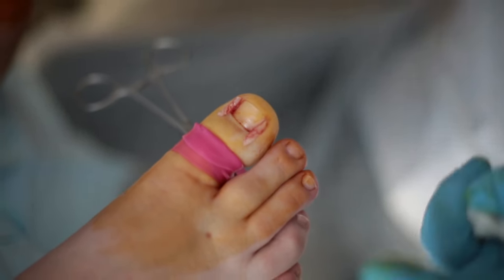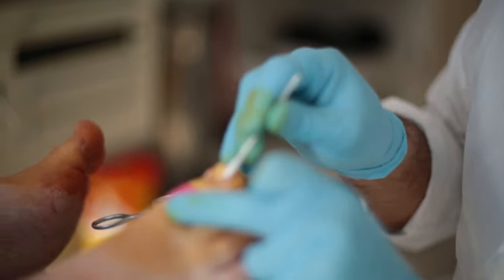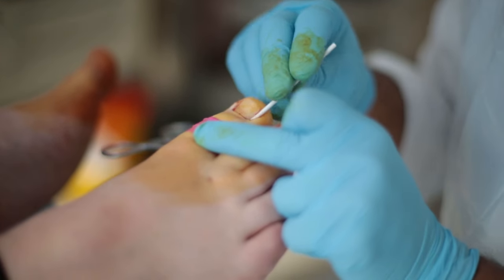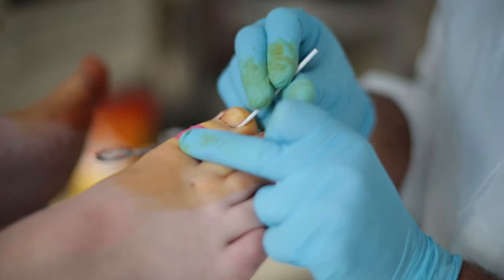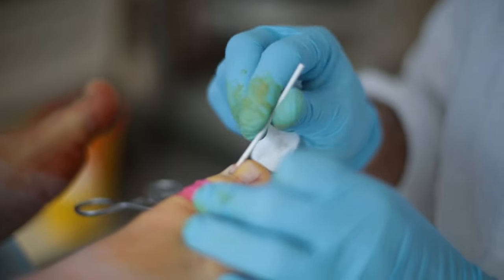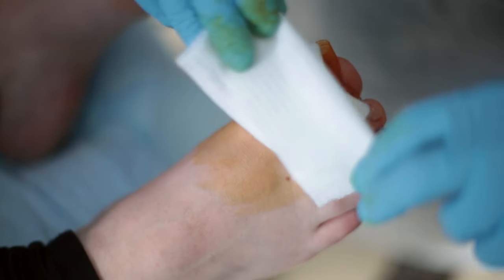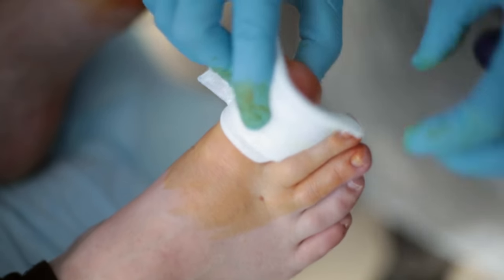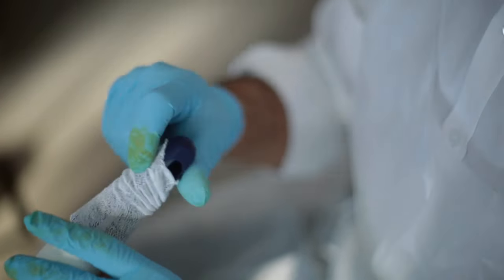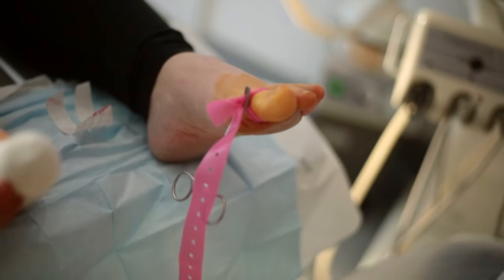Having removed the parts of the nail, we can apply some phenol. The phenol prevents the nail from regrowing, so that we can get rid of these nasty ingrown toenails forever. After this, we apply a fairly simple, straightforward dressing.